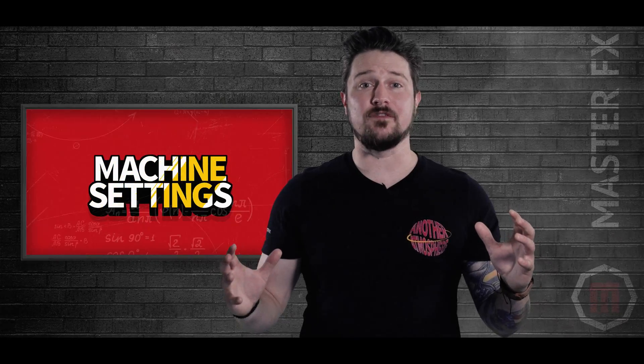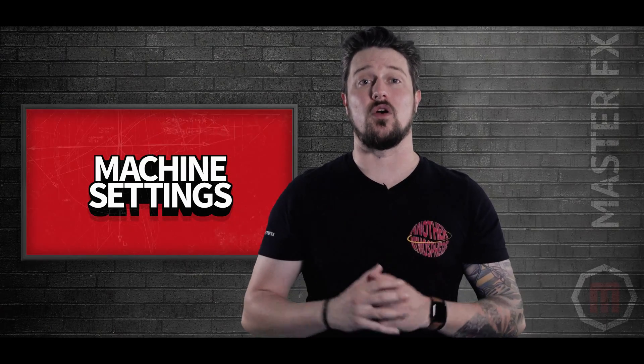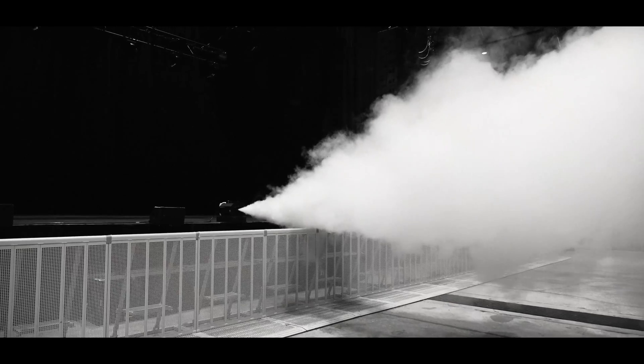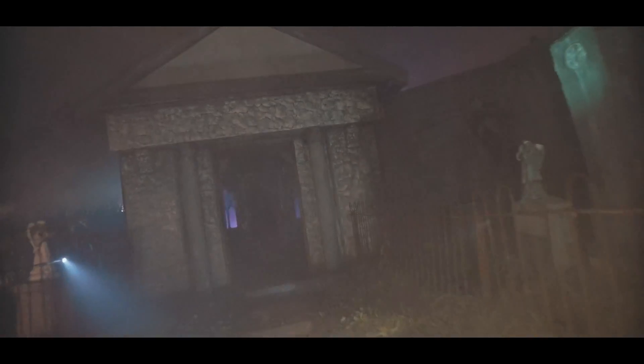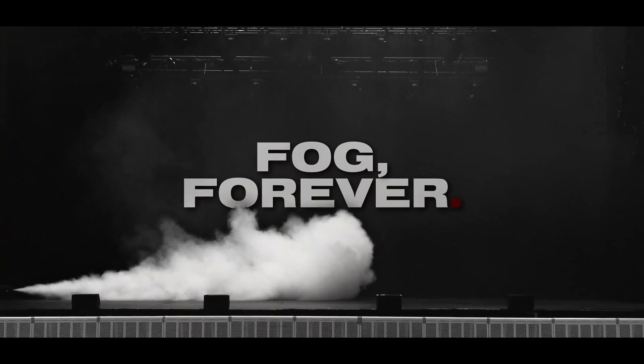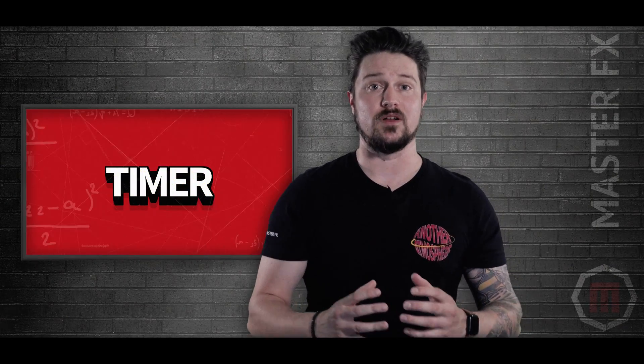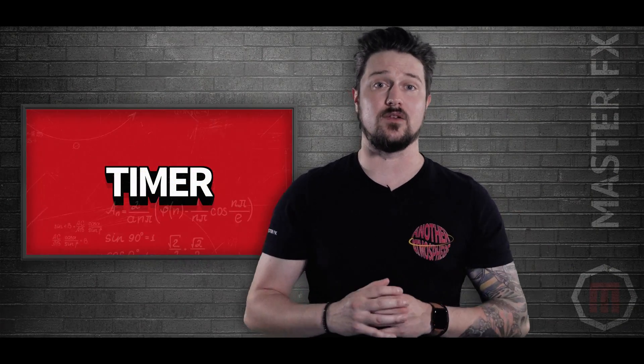We have our machine, we have our fluid — now it's time to put the two to work. Getting your machine dialed in correctly is critical for creating realistic effects. You could have the best machine and the highest quality fog fluid, but if your placement is wrong and your settings are off, you're going to have a bad time. Do you want a large blast, a slow trickle, a quick burst, or perpetual fog? If you prefer a set it and forget it approach, use a built-in timer to determine your fog output, how long it's fogging, and the interval between each cycle.